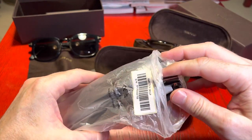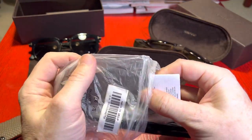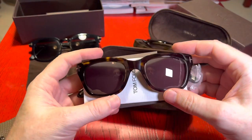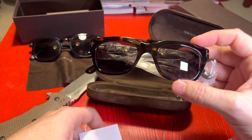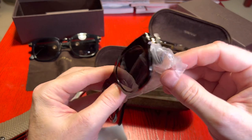I believe this colour is called Havana, and it's like a tortoiseshell look basically. So it's kind of hard if you're not in the light — it's very hard to see. But it's quite a subtle tortoiseshell kind of look.